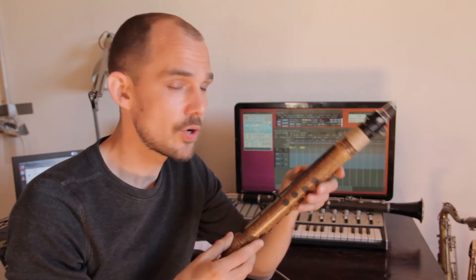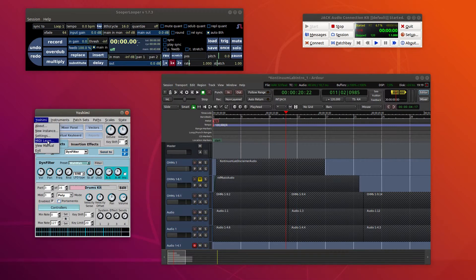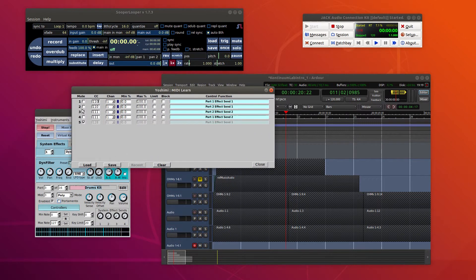The outputs can be customized on the OpenHorn by the user and saved in presets, so you can adapt them to whatever your setup is. But of course, Super Looper and Yoshimi also have MIDI learn functionality, so I'm basically able to set the outputs of the OpenHorn to whatever I want, and then simply learn them in the software.